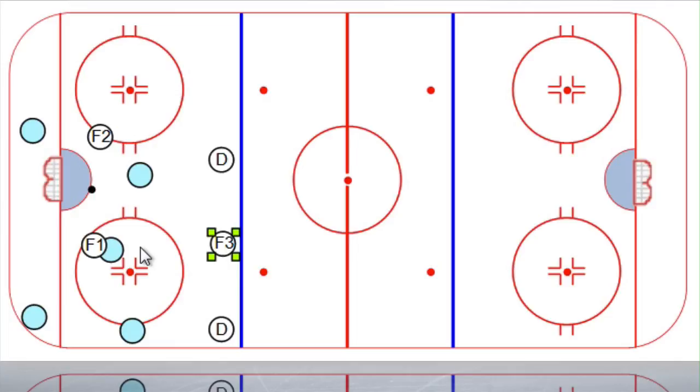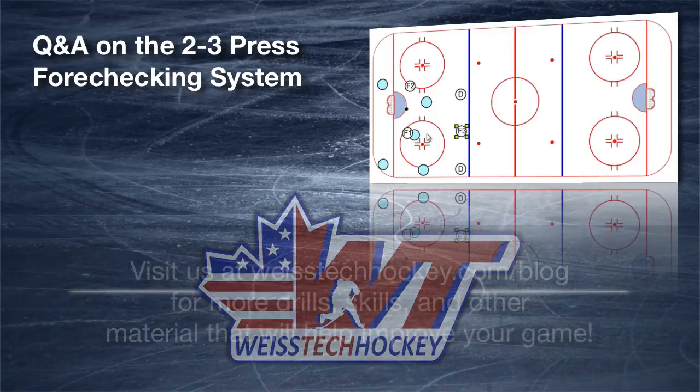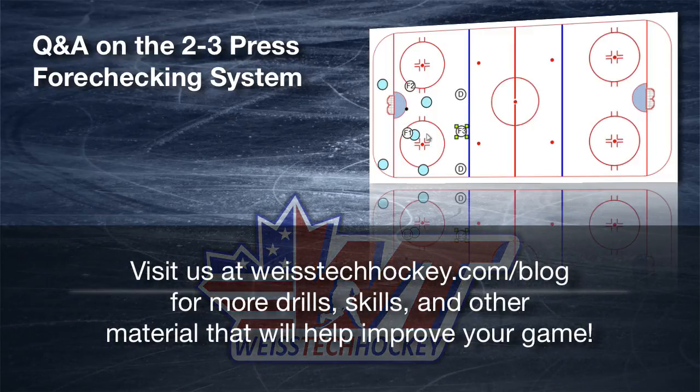So use that. Hopefully that helps you, and that's how you generate offense off of transition on the 2-3 Press. If these videos are useful for you, make sure you check out our website at WeiseTechHockey.com slash blog — we've got tons of other stuff including drills, a coaches training course, and lots of stuff that will help you improve your game. If you're watching this on YouTube, make sure you like it, and if you have any questions, feel free to leave a question in the comments box. We appreciate it.